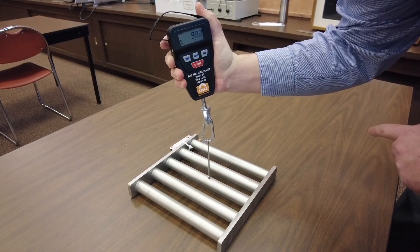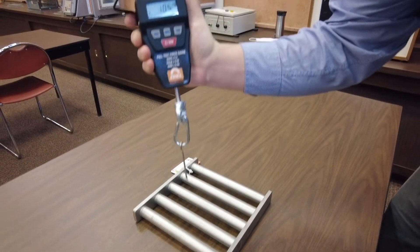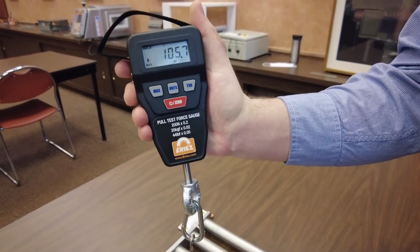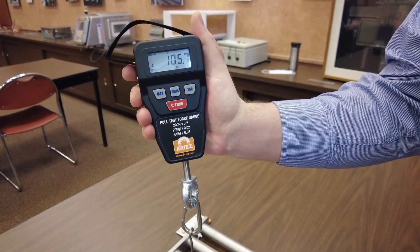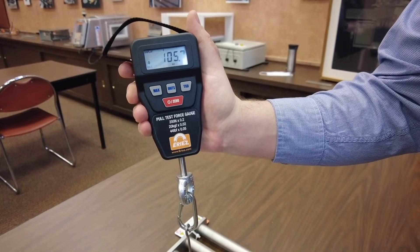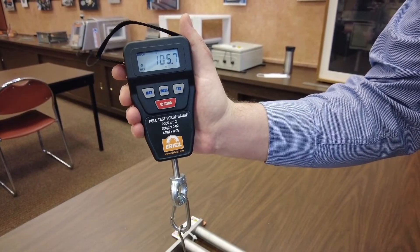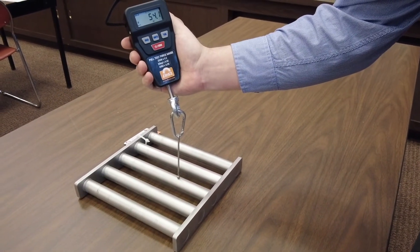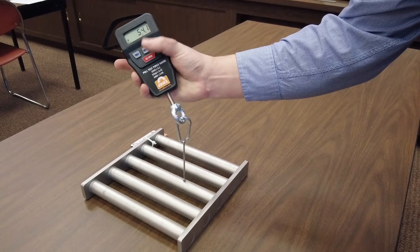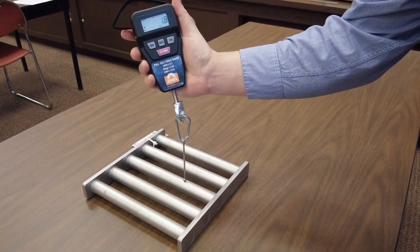Then lift 90 degrees perpendicular to the tube magnet. You can see we have a measurement of 106 ounces, which exceeds the rated 100 ounces for this rare earth tube. On a tube or grate magnet, it's a good idea to take multiple readings on different areas of the tube.